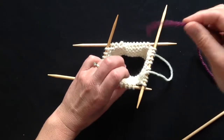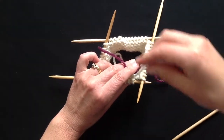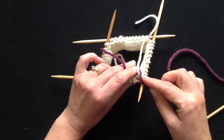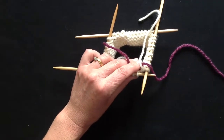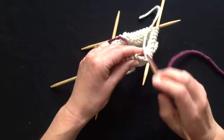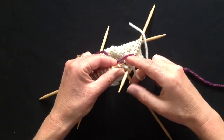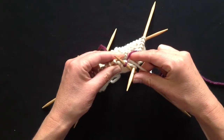The way I prefer to join a yarn is to link the new one around the old one. That's very important — they must link. Then knit your first stitch in the new colour, keeping the old colour out of the way.